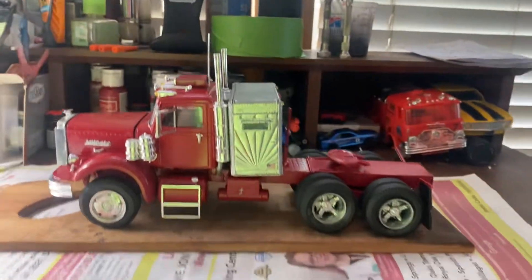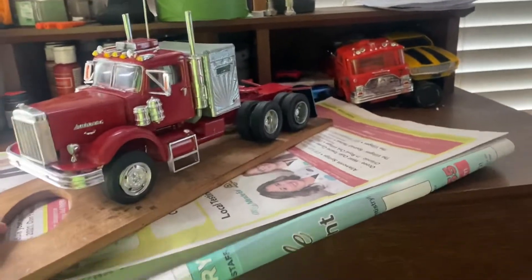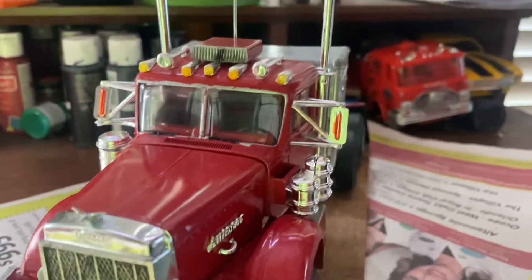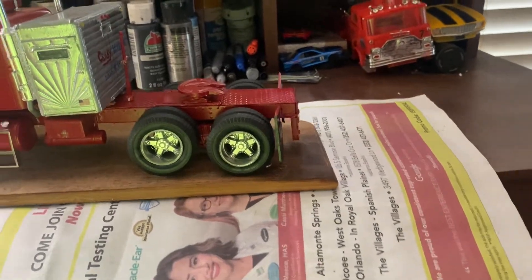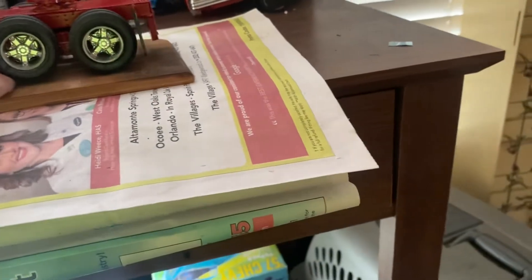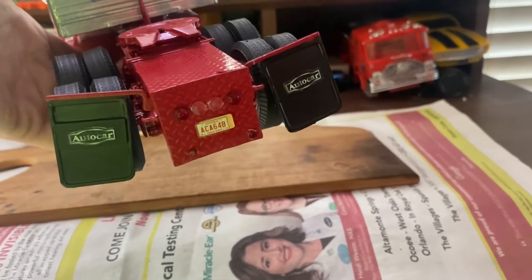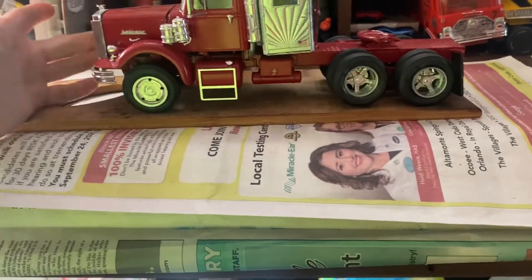I added twin stacks to it, added a CB antenna, added a CB inside the cab, added custom bucket seats from the parts box. The sleeper is also from the sister truck — the Diamond Rio. Did that chrome paint, added diamond plate on the rear frame, and did a rear bumper deck plate for the rear bumper.